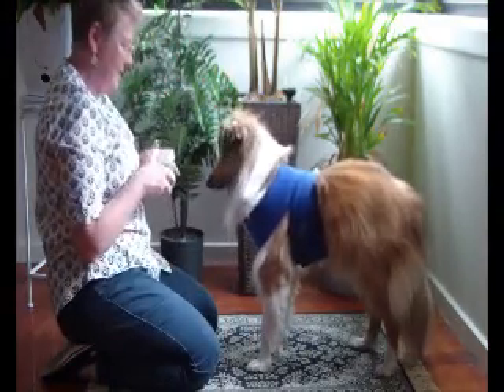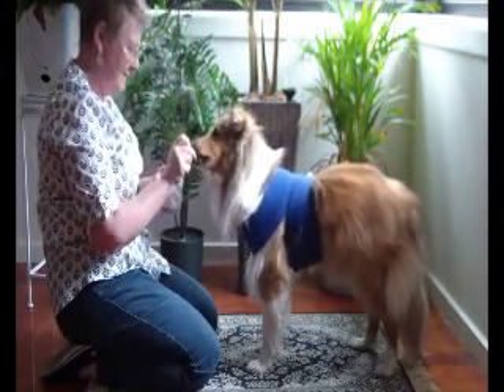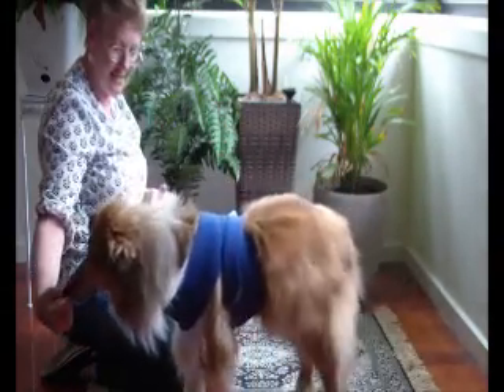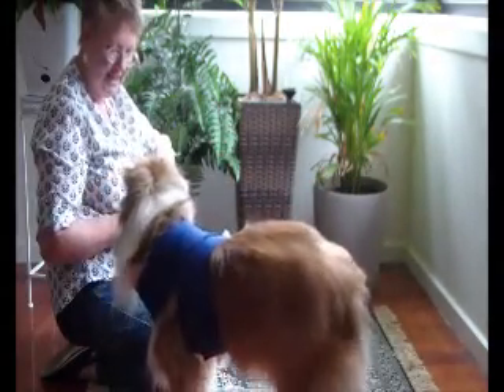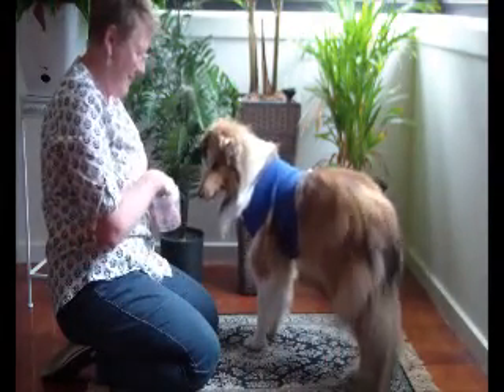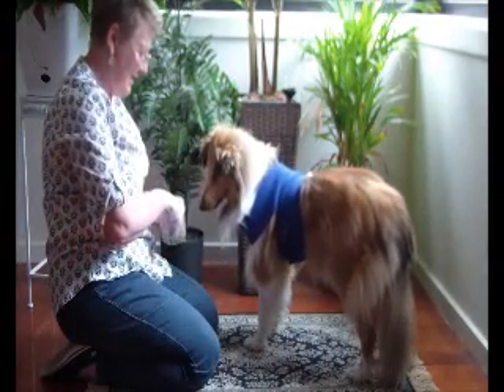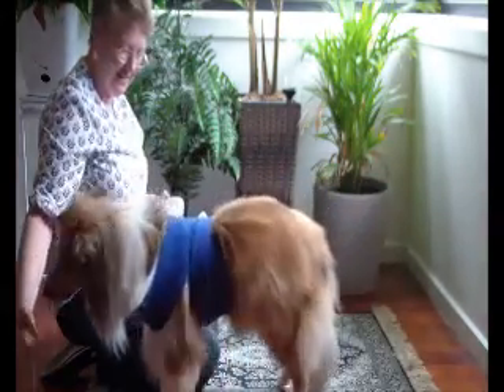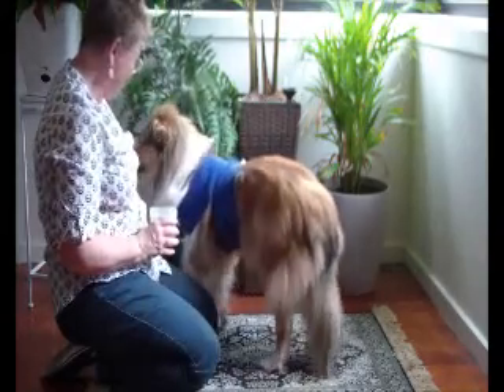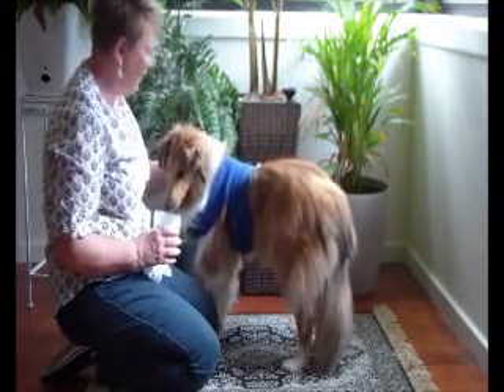What do you think about that Bessie? Are you able to come over here? Yes! Good girl Bessie. Look at you Bessie. That's the way. Wow, good girl Bessie. Good girl. You've done a good job.